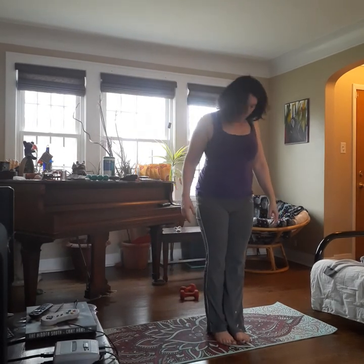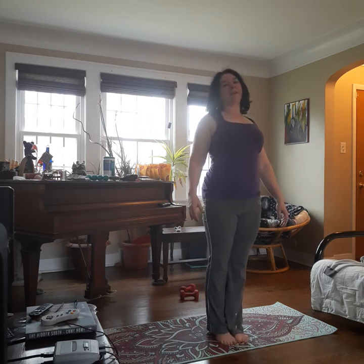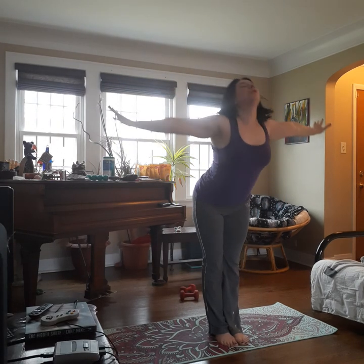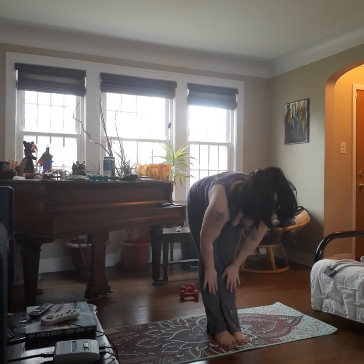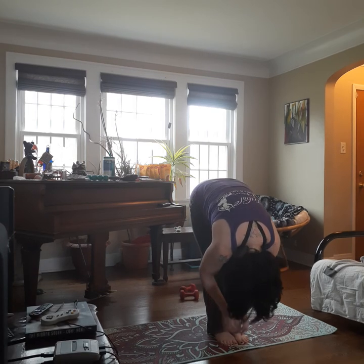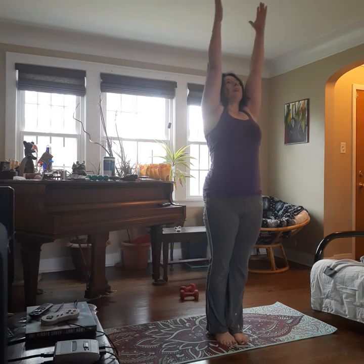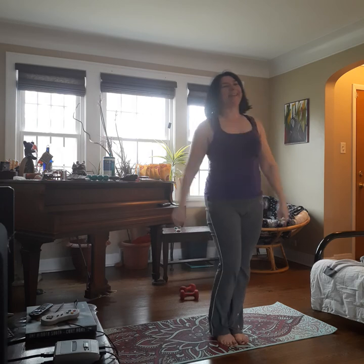Spread your fingers, tuck your toes. Inhale, exhale — up to downward dog. Inhale, exhale. One more inhale, and as you exhale, walk your hands into your feet or your feet into your hands, whatever works. Bend your knees if you need to, roll yourself up to standing. Come back to the center of the mat, feet are together, nice and tall. Inhale up, exhale fold forward, inhale flat back, exhale down. Inhale all the way up — arms overhead, palms together, exhale palms to chest. You did it — good job.